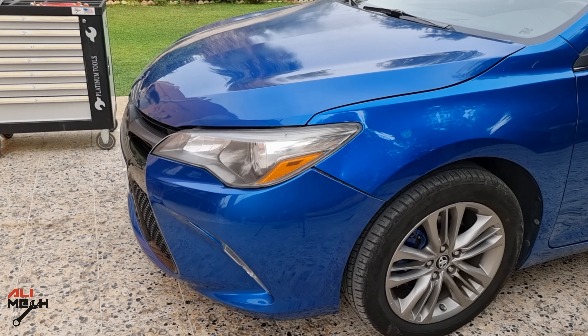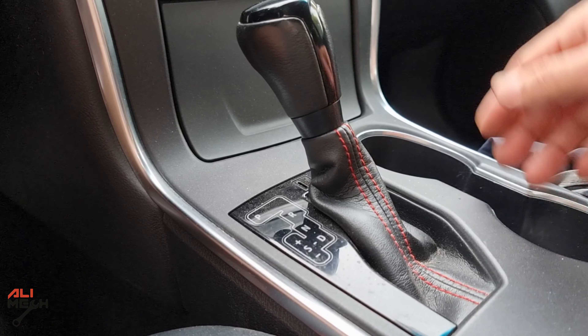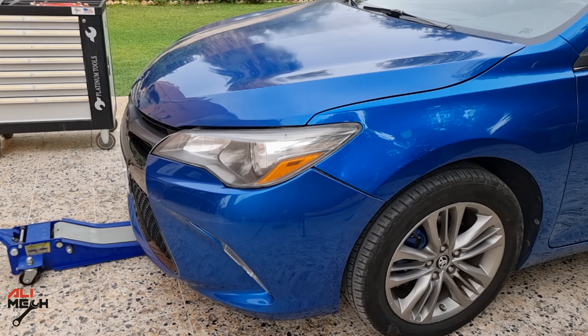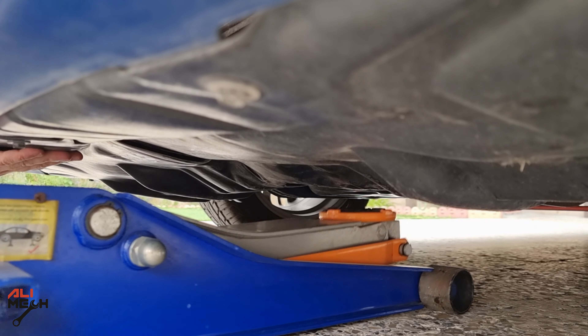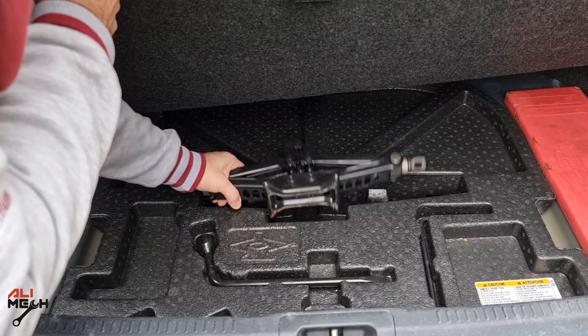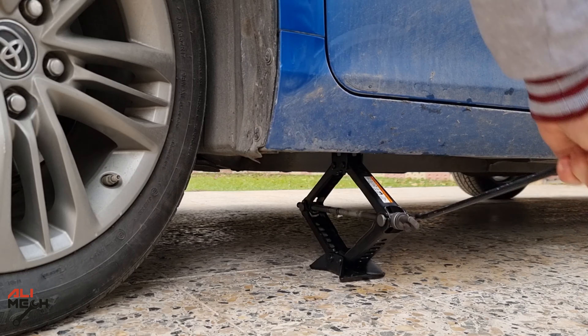Before jacking up the car, make sure the car is in park and the parking brake is engaged. We're going to block the rear wheel and jack up the front from the subframe and put it on a jack stand. You can also use the car's jack from the side if you don't have a floor jack or a jack stand.